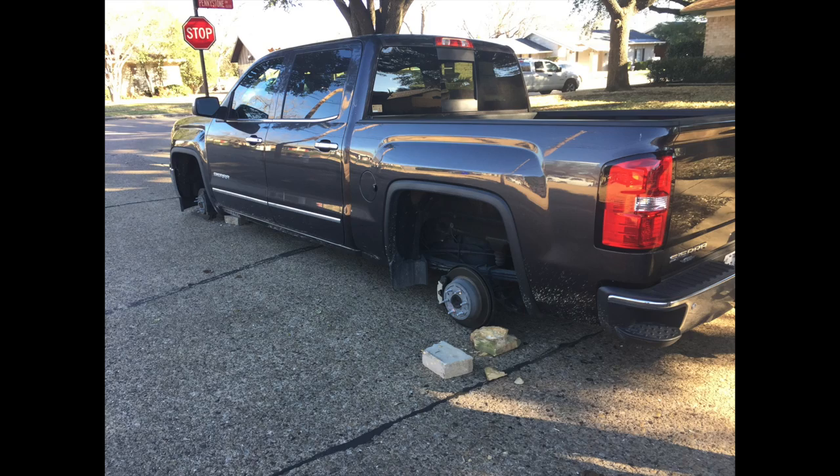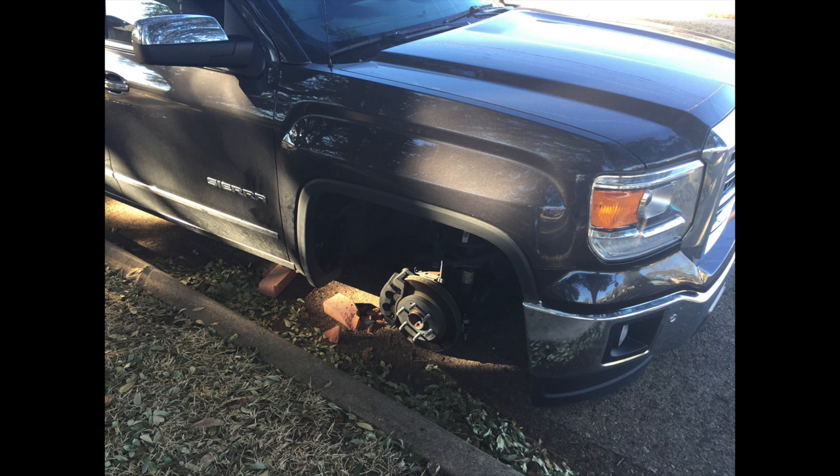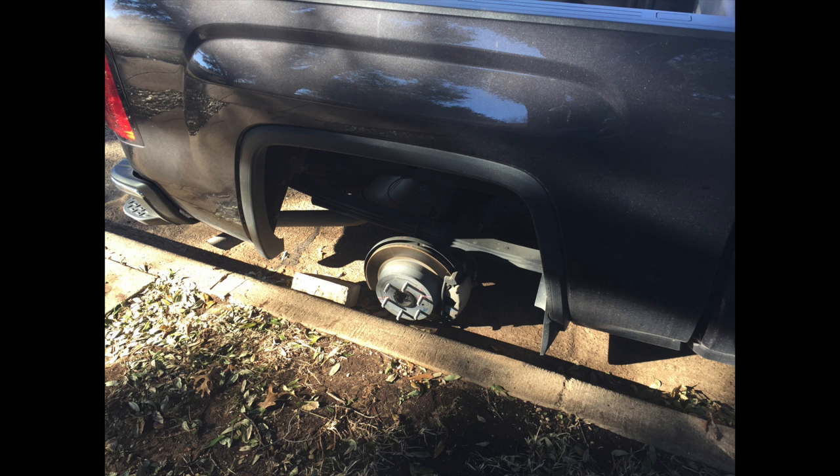This was an expense that I didn't intend on making. What happened was all four of my wheels were stolen. It was parked out in front of my house and all four wheels got stolen. Thieves just put the truck back down on the street, sitting on the rear rotors, sitting on the front ball joints. So obviously I don't want that to happen again.